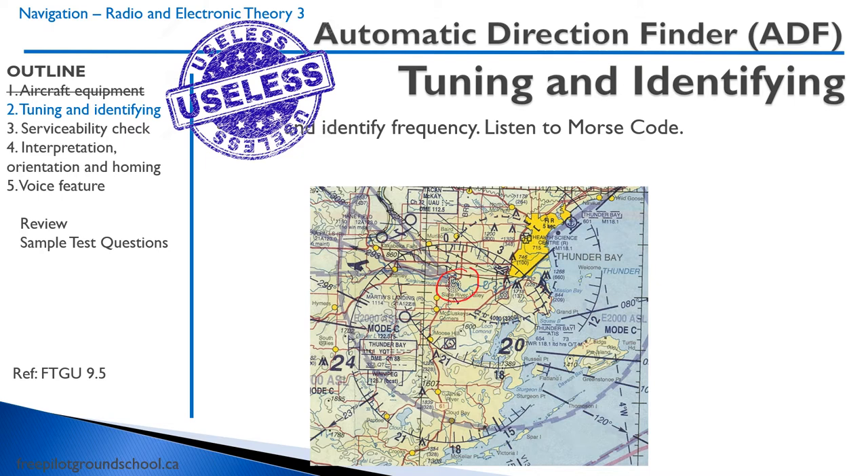Here's the NDB in Thunder Bay. This one's kind of hard to find because at first I couldn't find the frequency — it's actually down here. QT, 332 is the frequency. Now you might be saying, hey, that's awfully close to my AM radio. Yes, actually, indeed it is. Your ADF will actually, if you listen on the audio feature, pick up AM radio stations and you can actually listen to AM radio on that instrument.